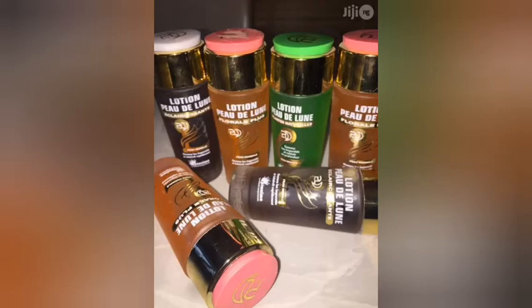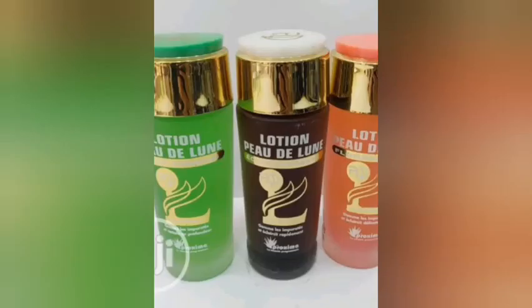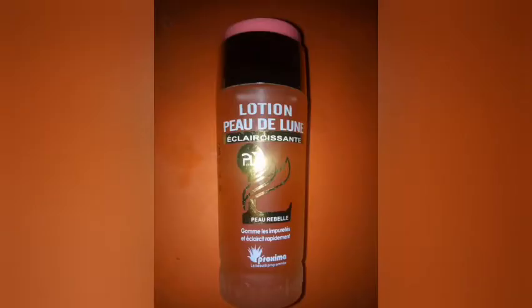Please watch this video to the end and don't forget to subscribe to my channel and turn on the notification bell. I actually made a review on this Lotion Peel The Lip Cleanser, so you can go back to my channel and watch it. The first image I'll be dropping here is the image of the fake one.